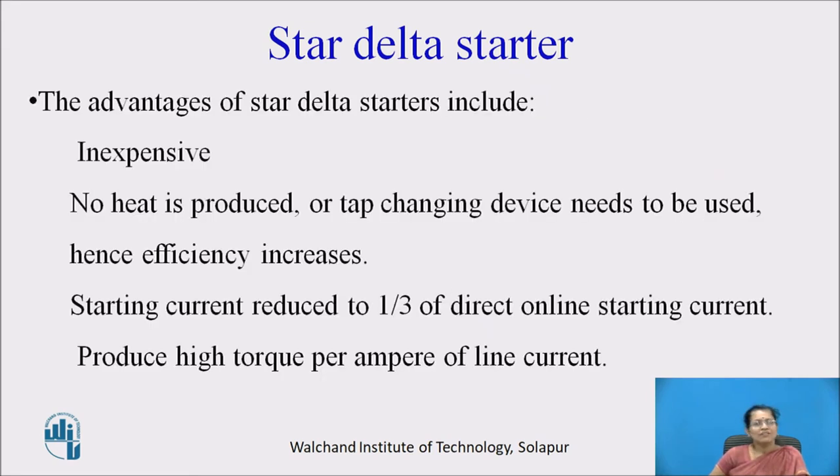The advantages of star delta starters include: this starter is inexpensive; no heat is produced and no tap changing device needs to be used, hence efficiency increases; starting current is reduced to one third of direct online starting current; and it produces high torque per ampere of line current.